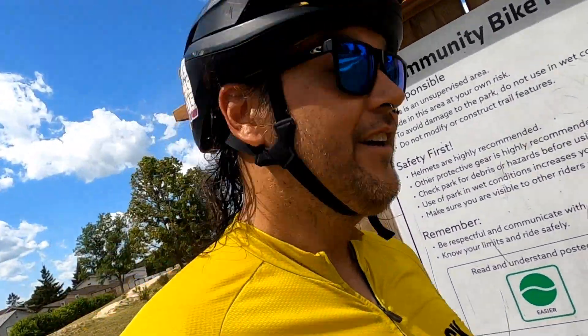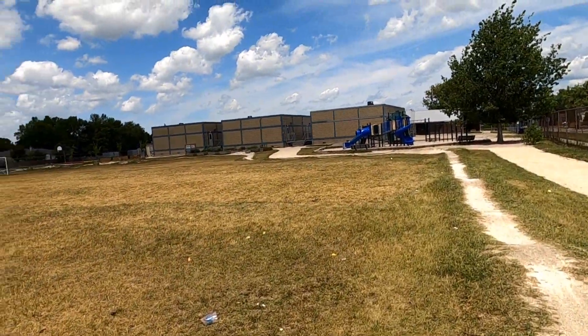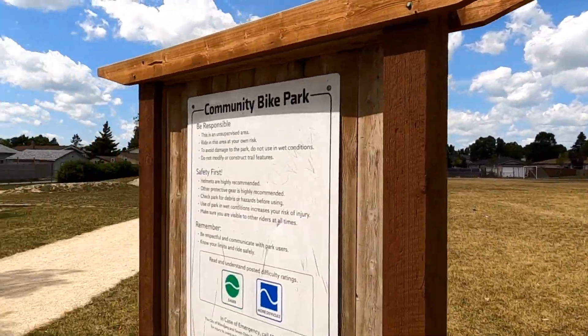Hey, Coach Hurt here at Arthur E. Wright Community Bike Park in the Maples, Winnipeg. It's a fun place, it's ready for shreddy.